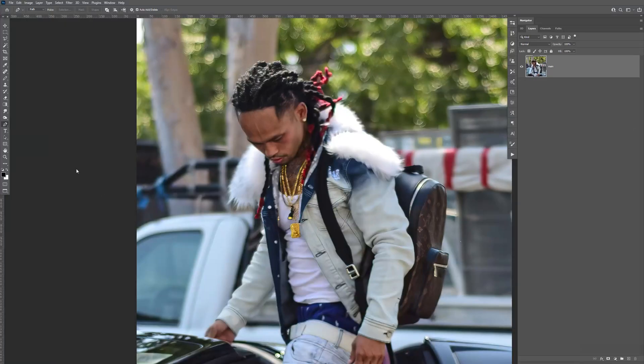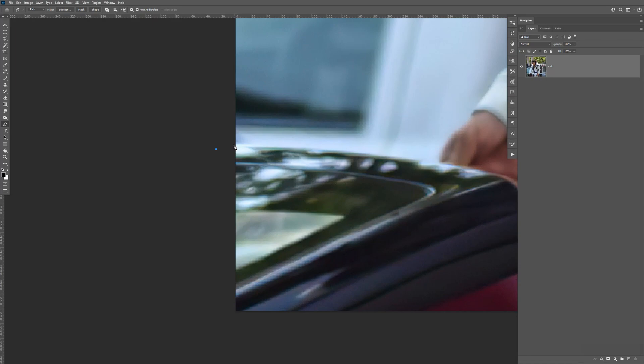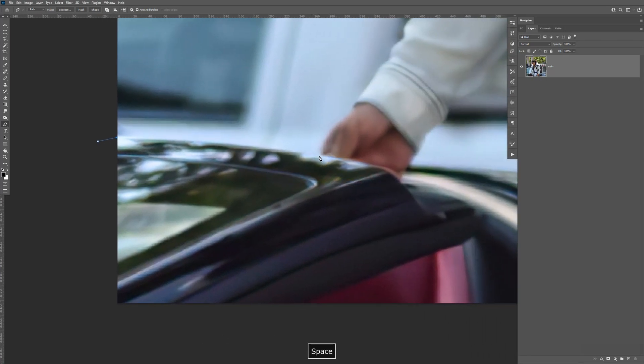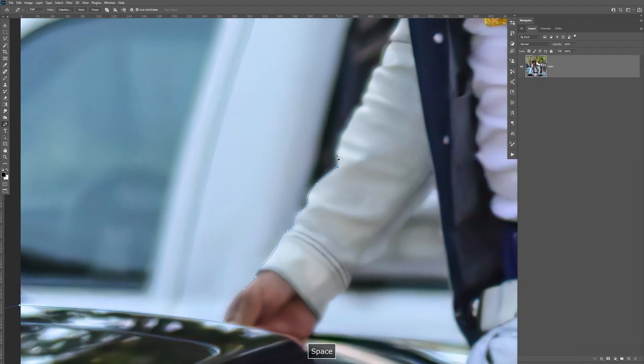First off, let's start by using the pen tool. You can select it here or use the shortcut letter P. I'm going to zoom in and just make a point here, point there, go here, point there, drag it to the right like that. Before you let it go, hold Alt and bring that back in. Now let's go here, make a point there, point there. I'm just holding the space bar to drag it up, and we're just going to crop it out like this.